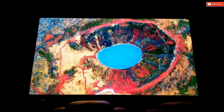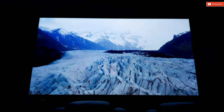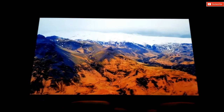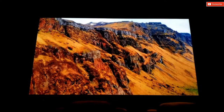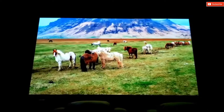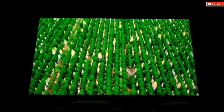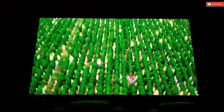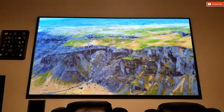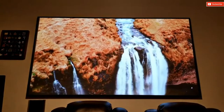This is a DLP projector that uses XPR technology, or pixel shifting, to achieve 4K. So it's not native 4K, but trust me it looks beautiful. It has a color wheel design for brightness and is rated at 3000 lumens, so this works great in a bright room or under daylight.